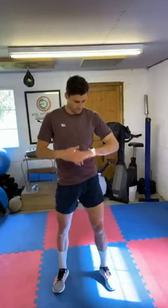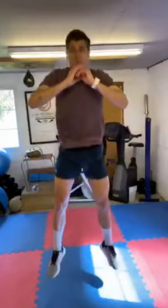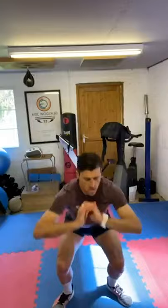We're going to start in 10 seconds and it's going to be 30 seconds of squat jumps. I'm going to watch my head — if you can jump higher, please do. Ready? Three, two, one, let's go. Ten seconds. Three, two, one.